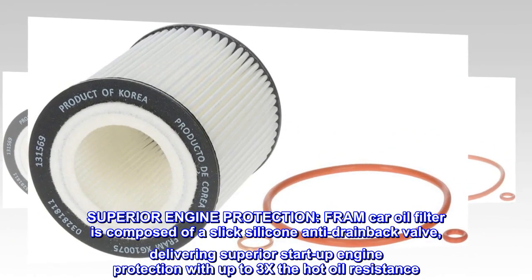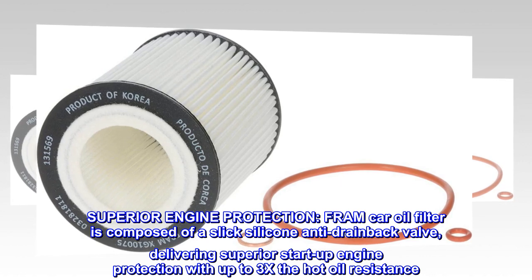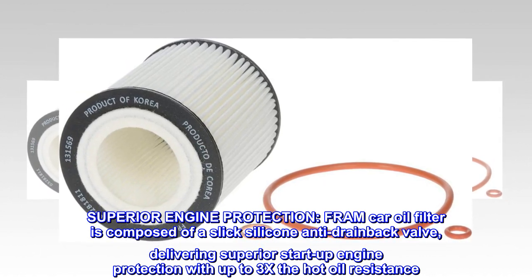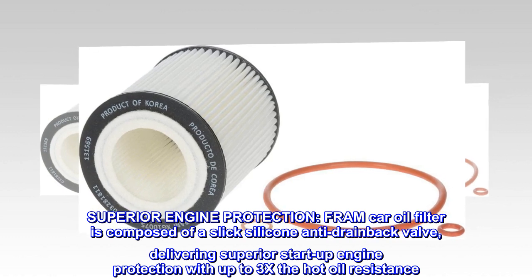Superior engine protection. Fram car oil filter is composed of a silicone anti-drainback valve, delivering superior startup engine protection with up to 3x the hot oil resistance.